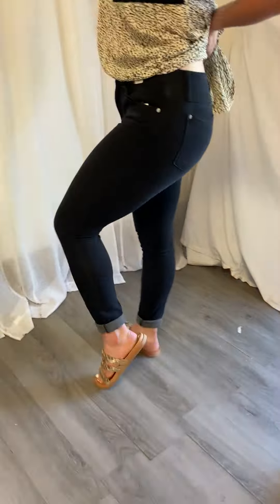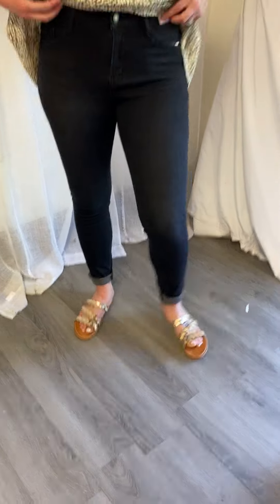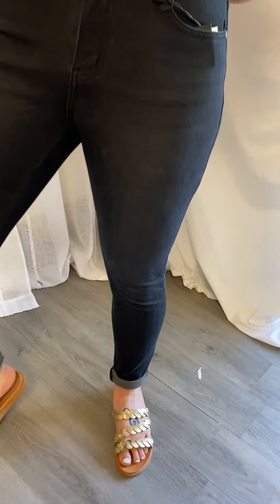These have zero distressing on them — like y'all have been asking for no distressing, wink wink. So here you go. They are a black denim, but great for any season. I wear black in the middle of summer, so let's be real.